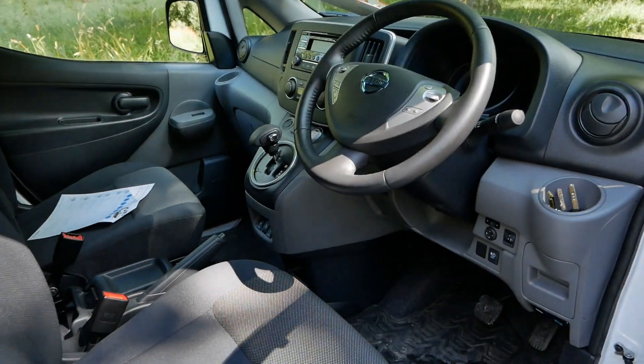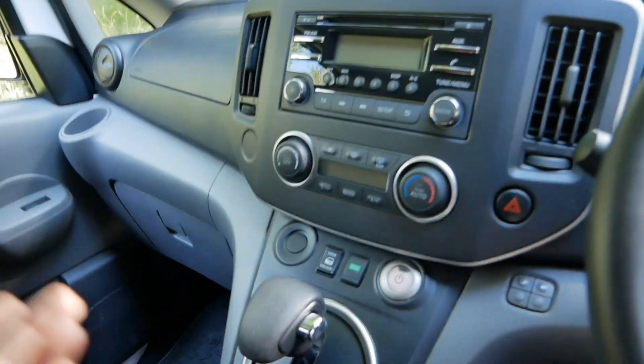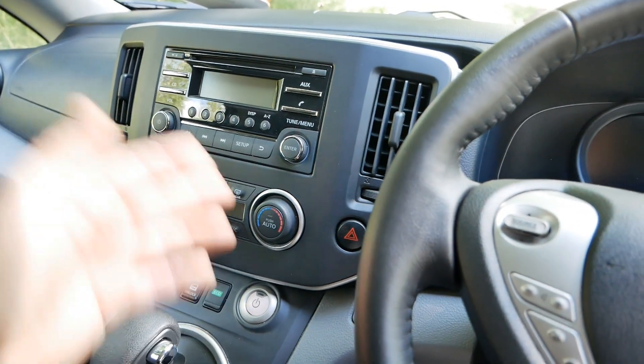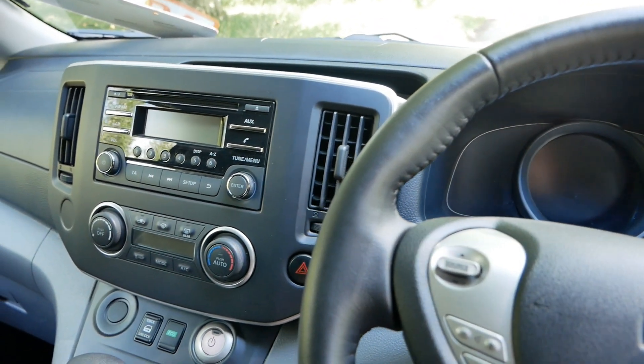Inside, it's a normal ENV200 and drives just like one. It is a bit heavier, and with that mass of bodywork above you can feel it — you get buffeted by the wind a little bit — but of course the cargo area in the back is almost twice as large.